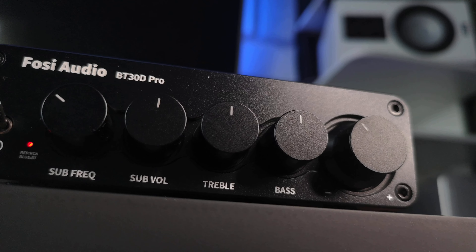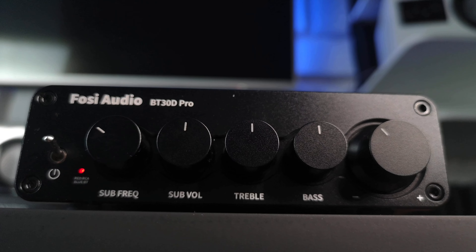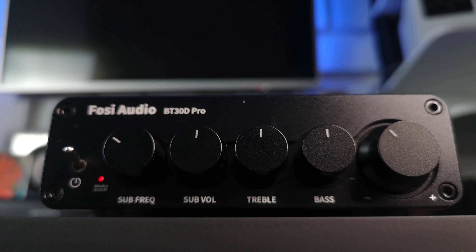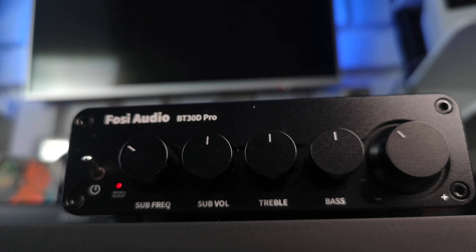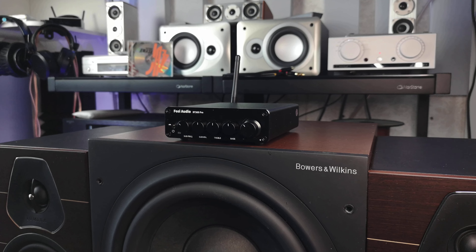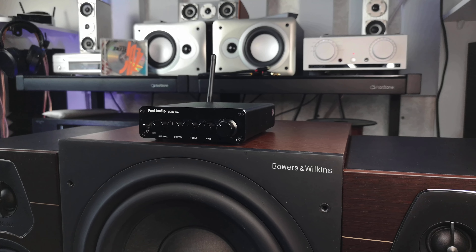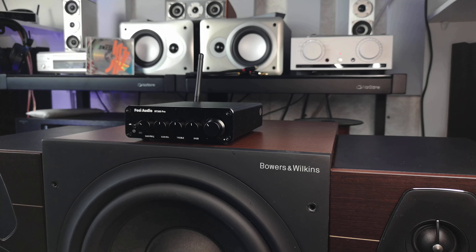One chip operates in stereo mode for the speakers, while the other works in mono mode for the subwoofer. These Class D amplifiers are highly energy efficient, with about 90% efficiency, meeting all hi-fi criteria. Unbelievably, this tiny amp, weighing less than a kilogram, provides a total of 680W of power. The trick is in the power supply.